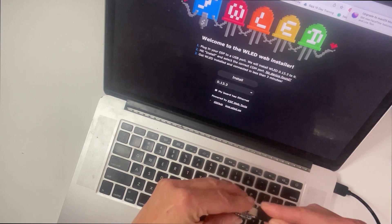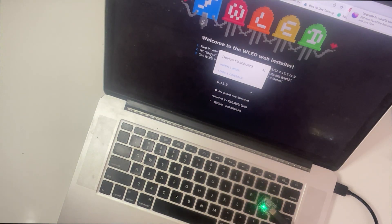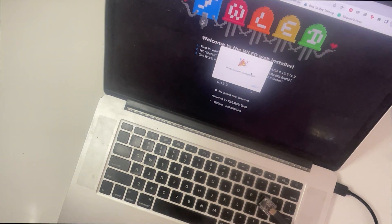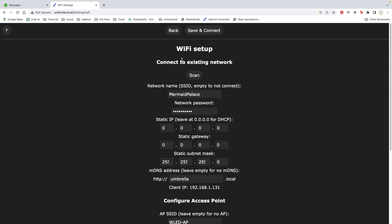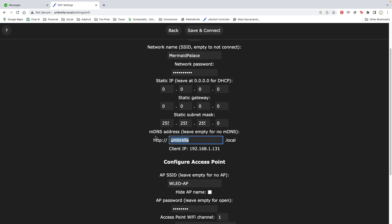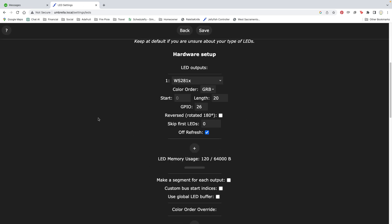Plug your Cutie Pie into your computer and head over to install.wled.me. Click install and select your board. Enter your Wi-Fi credentials, then click visit device. Go to the config tab and go to Wi-Fi setup. Under MDNS, give your project a name that's easy to remember — then you can type this into any browser to control the lights. I'm using umbrella.local. Next, click LED preferences.